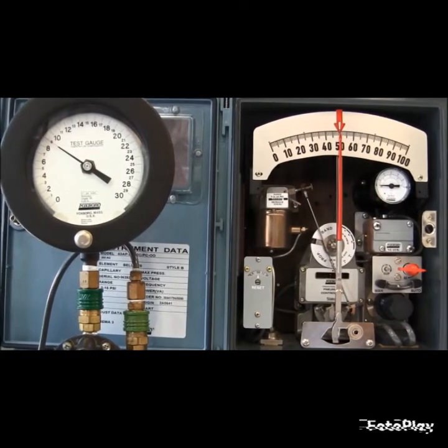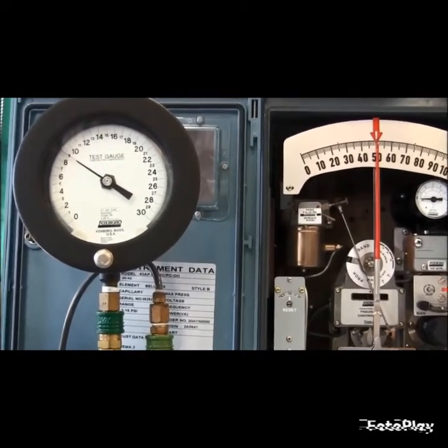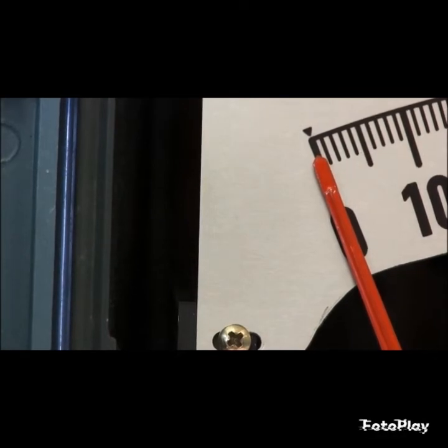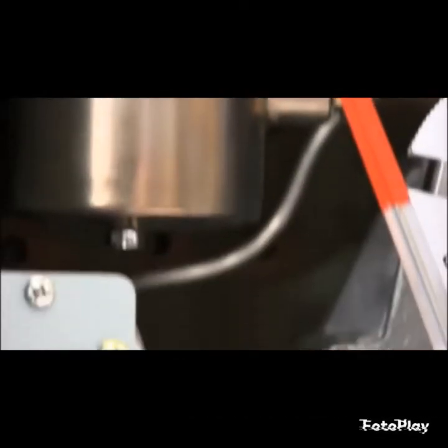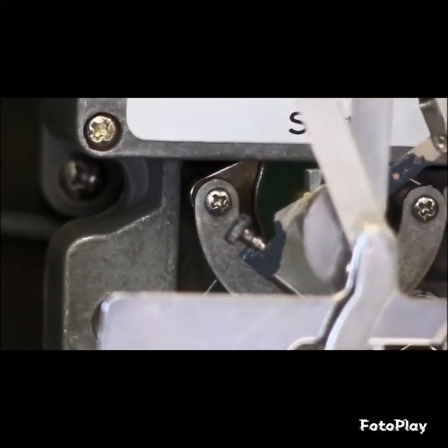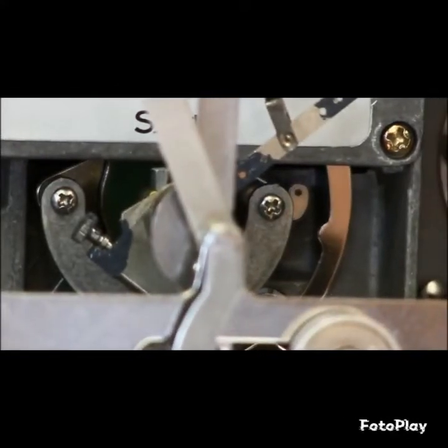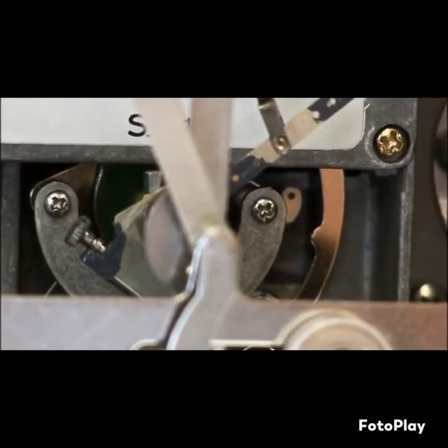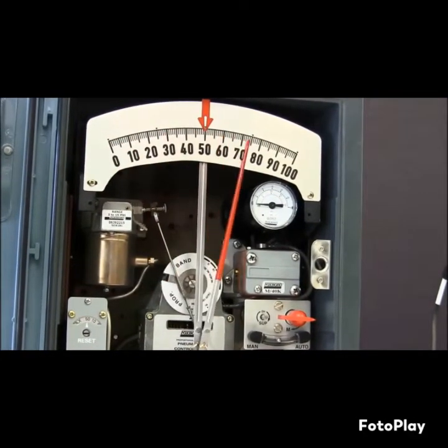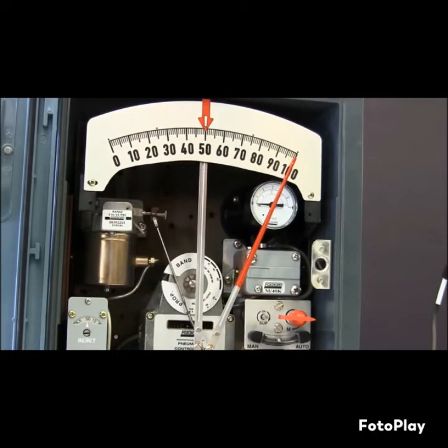We will now put 3 PSI on our test gauge and check the pointer at zero. I have 3 PSI on my test gauge and the pointer is reading zero. If it is not reading zero, you want to make that adjustment down on your driven lever and adjust that thumbscrew. Once your pointer is reading zero, you want to dial in 15 PSI, which is your 100% output. Check that on your scale.